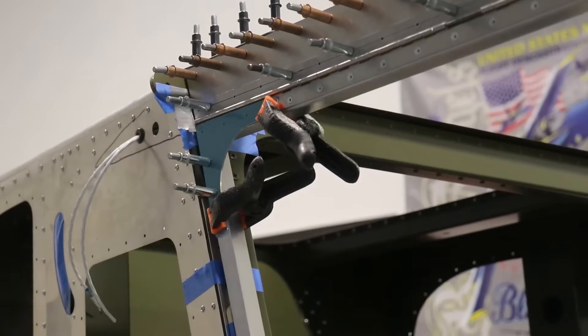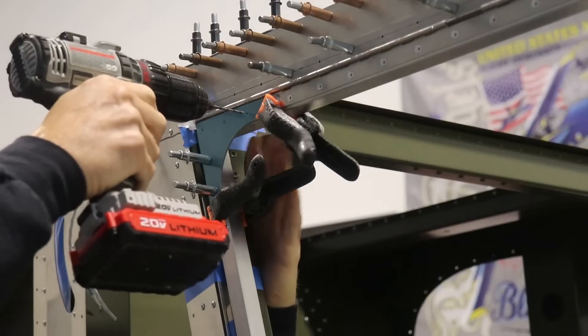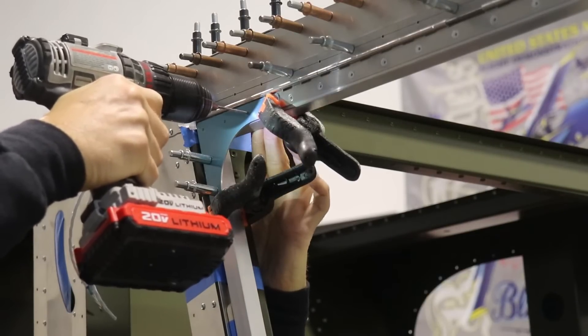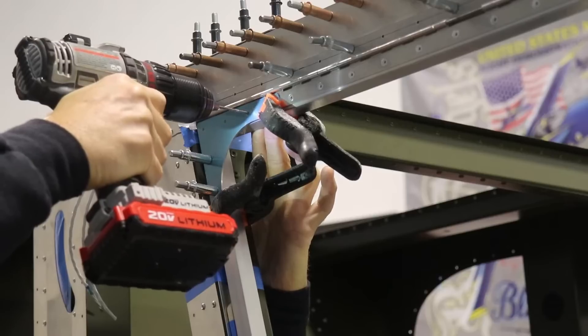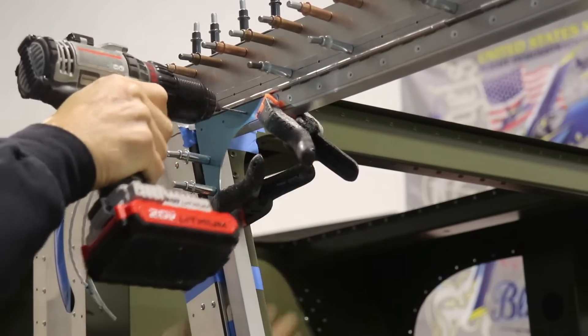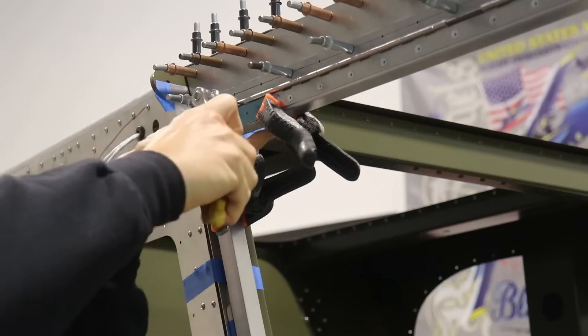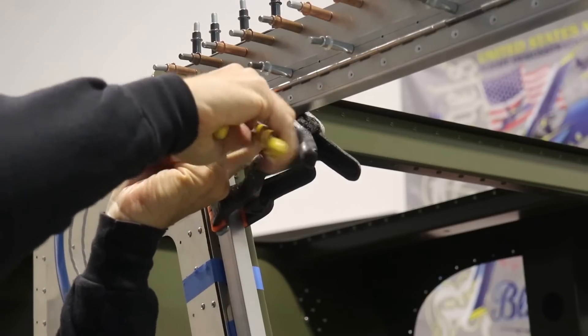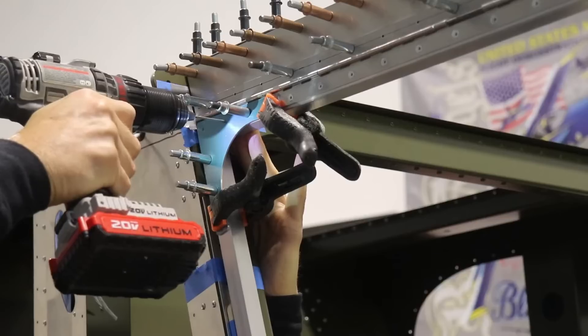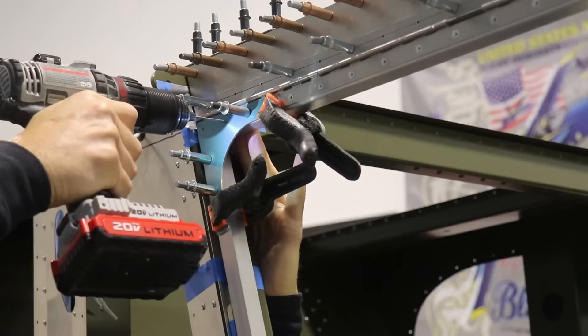Starting at the top aft part of the door, I've selected the proper gusset and clamped it in place. I've already drilled two holes on the aft door frame and now I'm going through each of the holes drilling them out to number 40 size. Once everything's drilled out to number 40, I'll remove some of the Klicos and drill it out to a number 30.